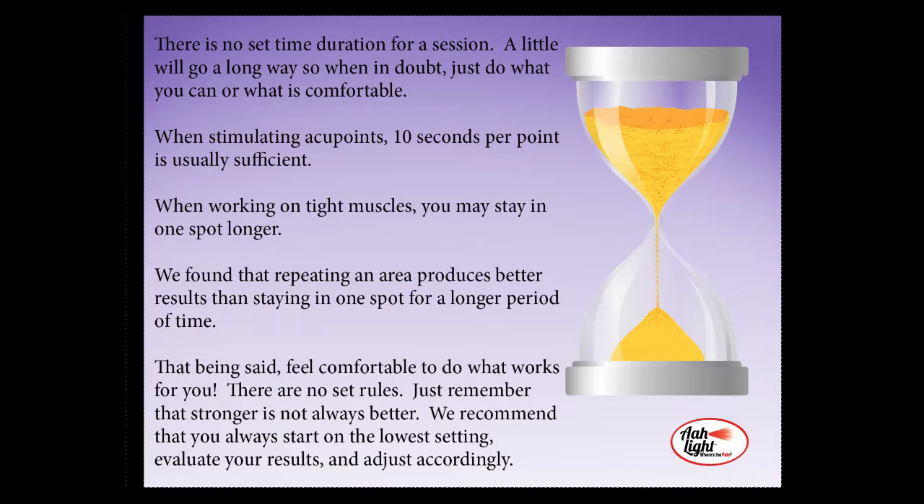There is no set time duration for a light session. A little will go a long way, so when in doubt, just do what you can or what is comfortable. When stimulating the acupoints, 10 to 15 seconds per point is usually sufficient. When working on a tight muscle, you may want to stay on that spot a little bit longer. We have found that repeating an area produces better results than staying in one spot for a longer period of time. There are no set rules, and just remember that stronger is not always better. We recommend that you always start on the lowest setting, evaluate your results, and adjust accordingly.